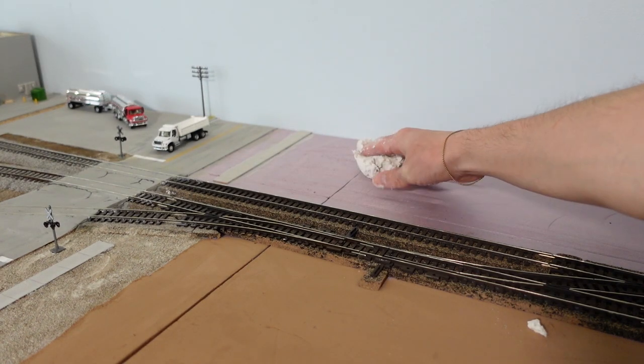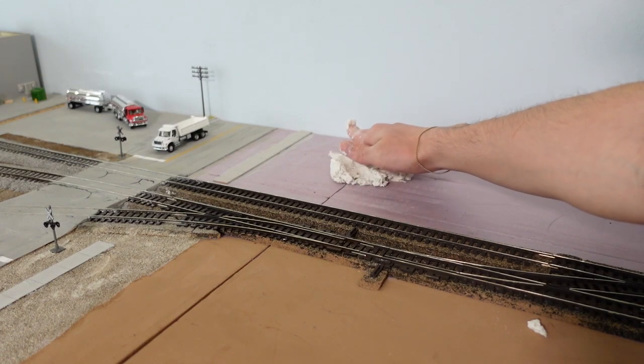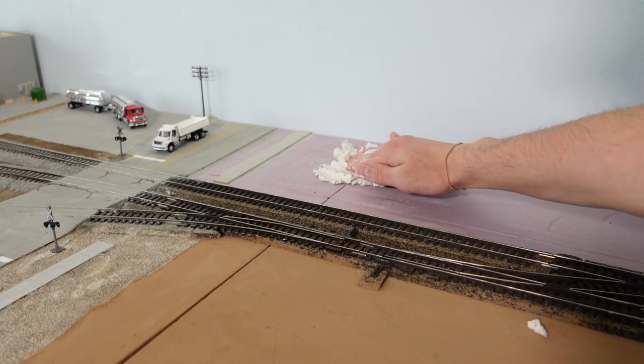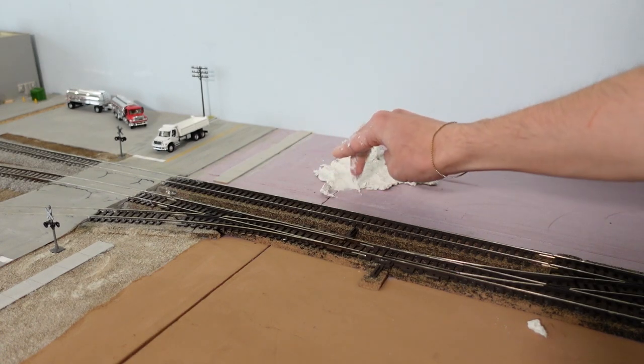Now time for the fun part. I'm going for small subtle hills to add some dimension to our flat layout. There are no blueprints to this kind of thing — you just kind of go with the flow and see what looks good in your own eyes.